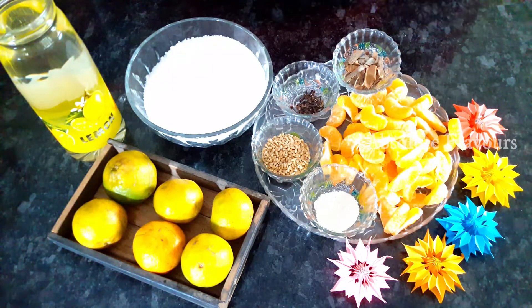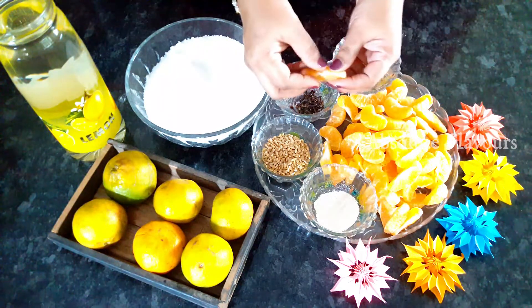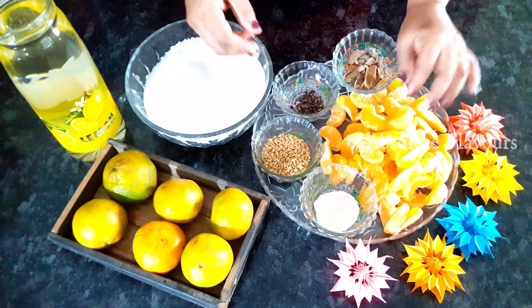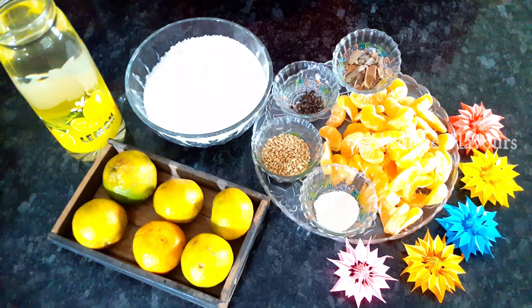Then we need cloves and cinnamon sticks. Here I've removed the skin of the oranges and I've also removed the seeds — the seeds should be removed before making the wine. And then we need boiled and cooled-down water and sugar.